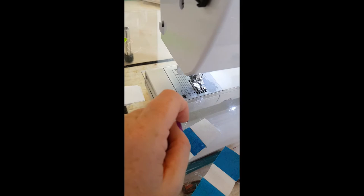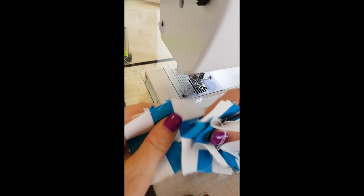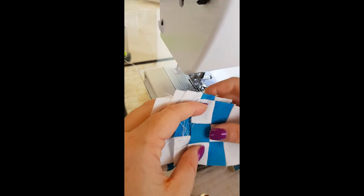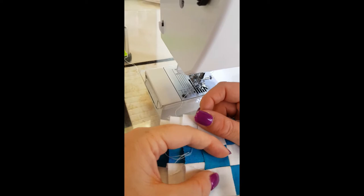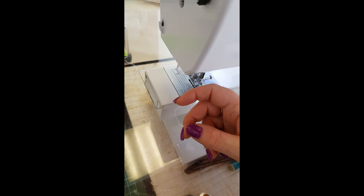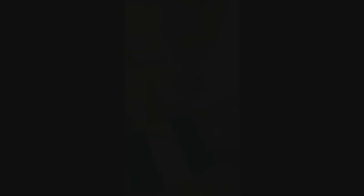I've made the four units for the nine patch. Give everything a really good press — and when I say press, I mean press, not iron, because you will warp it. Square each unit up to 2⅞ inches and set it aside. Now we're going to make the last component: four sets of strip sets, consisting of our blue and white strips. Take one blue strip and one white strip and create four sets.